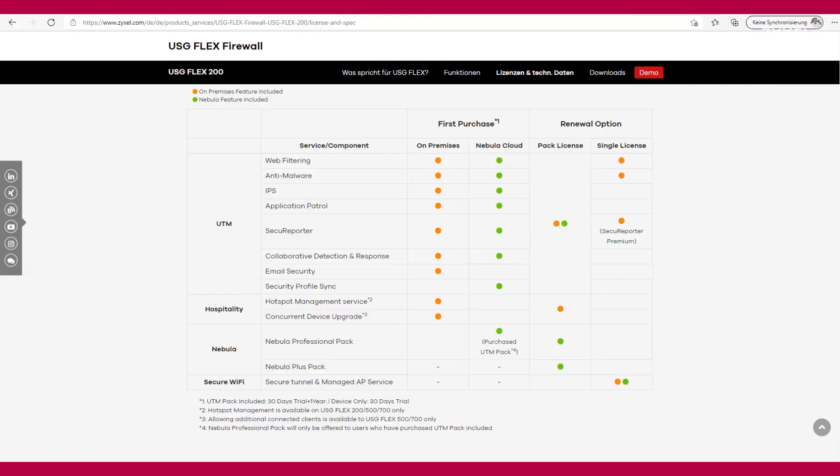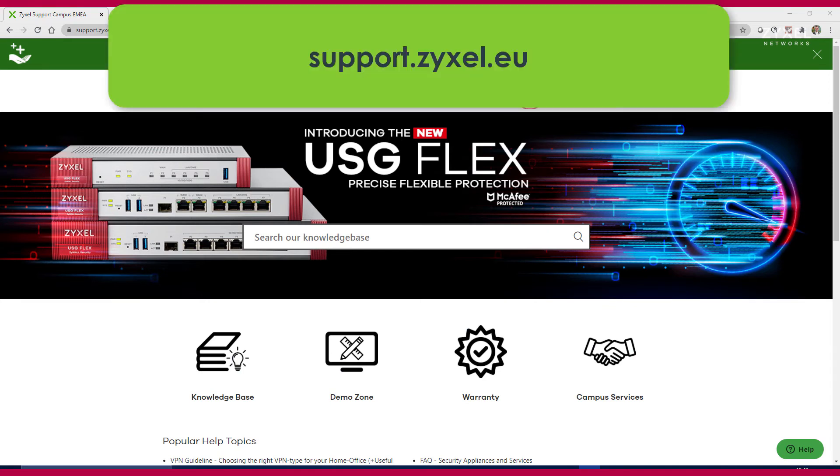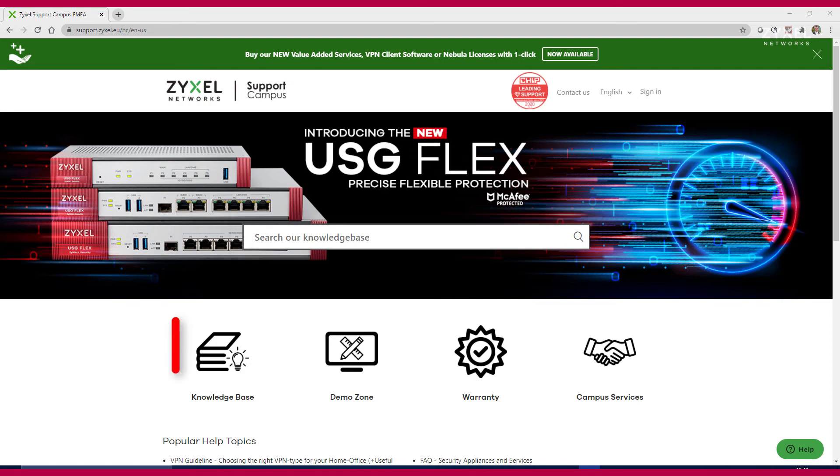You can see which license is on-premise and which one is available for Nebula. For any questions about our products, please visit support.zyxel.eu. You can find more than 700 helpdesk articles in different languages, the Support Campus contact, and the demonstration zone, where you can also log in to other devices.